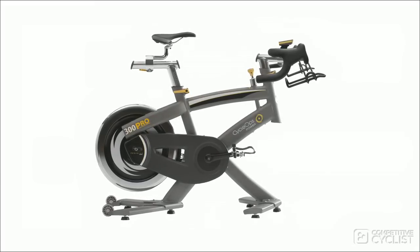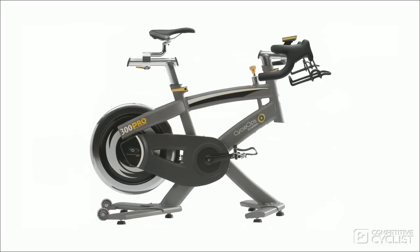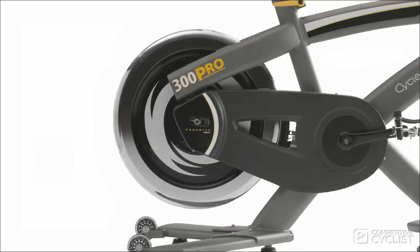If you decide you don't need the auto resistance and shifting, then the 300 Pro — CycleOps' most popular model — is $500 less. You still get a PowerTap in the rear hub, you can still download workouts and rides from PowerAgent, and you also get the Joule 3.0. The only real difference is that you'll have to manually adjust the resistance when needed.